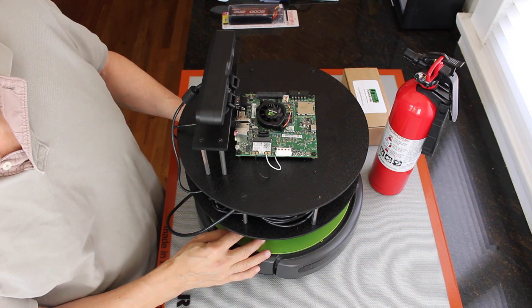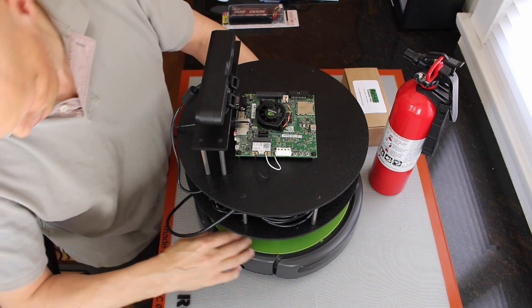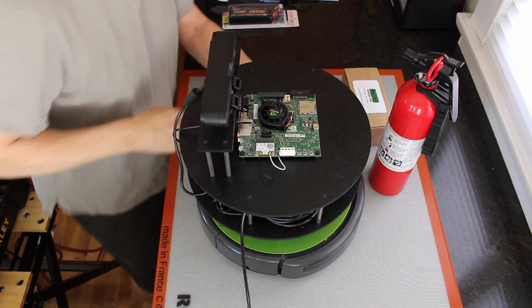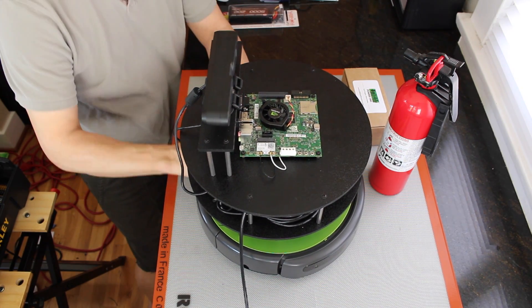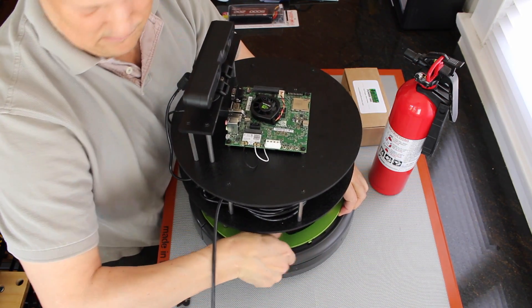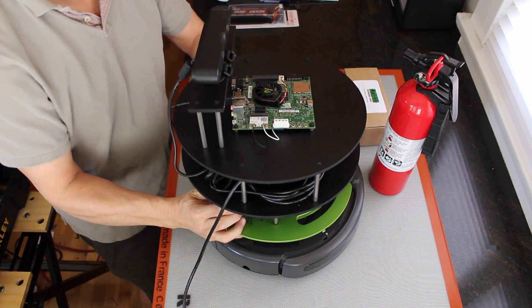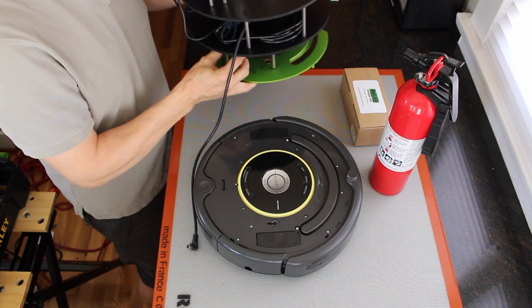So the first thing we do is pop off the platform. First, unplug the Createbase from the platform and set it aside.